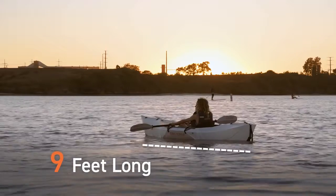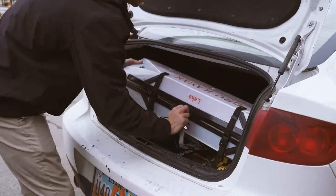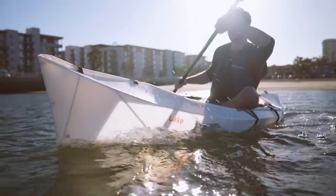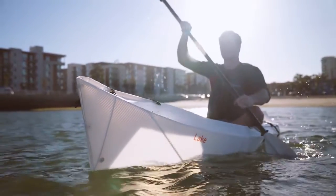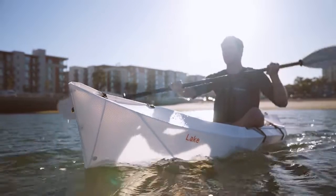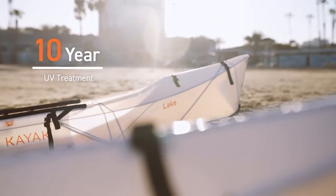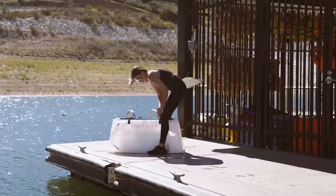It comes in at 9 feet long and just 18 pounds, and folds up to fit pretty much anywhere — maybe not there. Like all Oryu kayaks, the Lake is made of a durable, double-layered polypropylene with a 10-year UV treatment, so it can withstand all of your adventures and be folded tens of thousands of times.